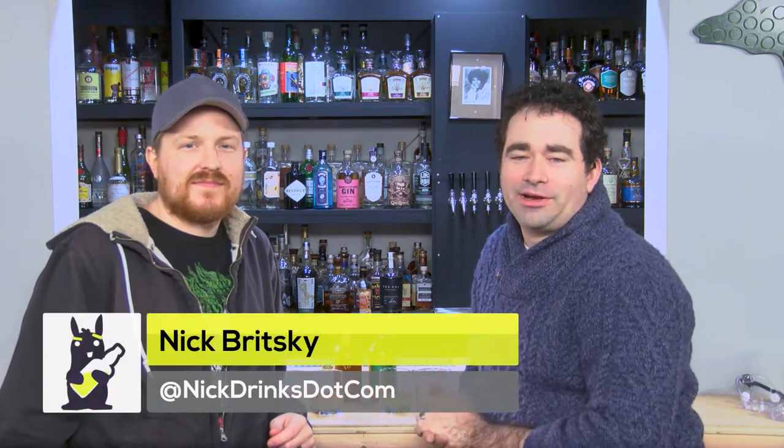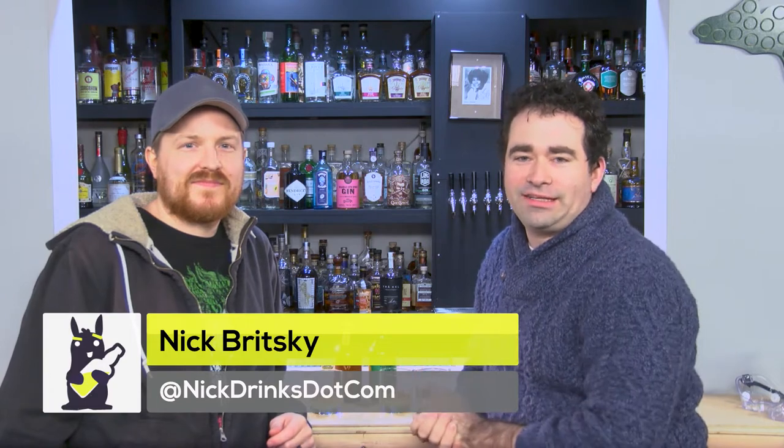Should we try to open one with a sword? Sure. Nick Drinks. Hey everyone, this is Nick Britsky for Nick Drinks. We are here at the Nick Drinks studios in lovely Ferndale, Michigan, where I am joined by Seth, who is our technical director of Nick Drinks.